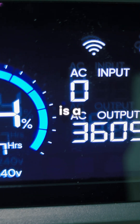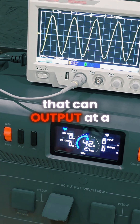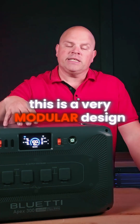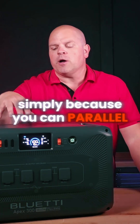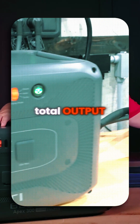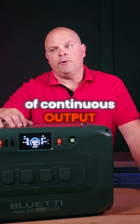The Apex 300 is a 3,840 watt pure sine wave inverter that can output at 120 volts and 240 volts. This is a very modular design, because you can parallel three of these units together and jack up that total output to 11,520 watts of continuous output.